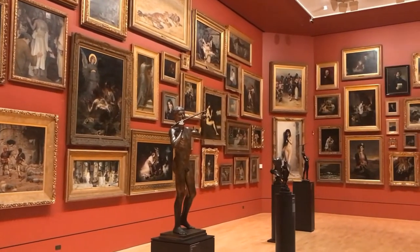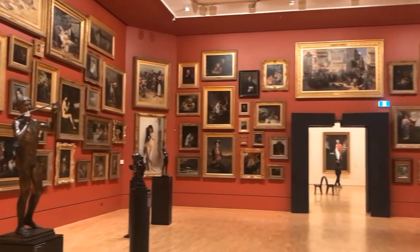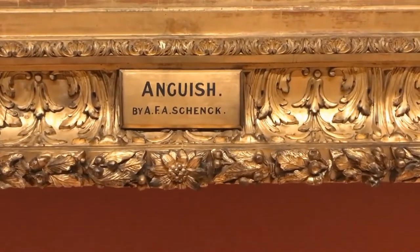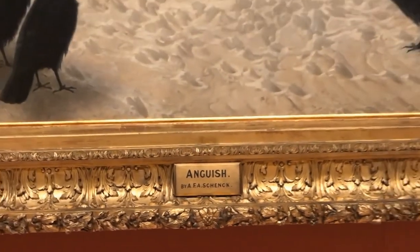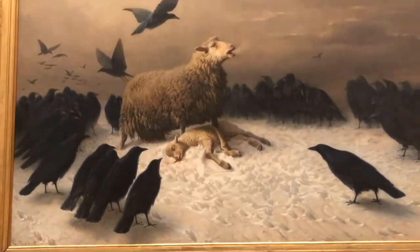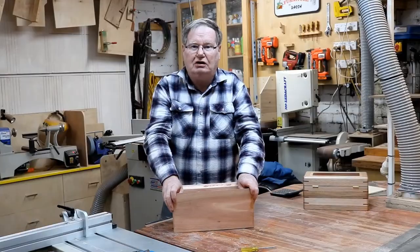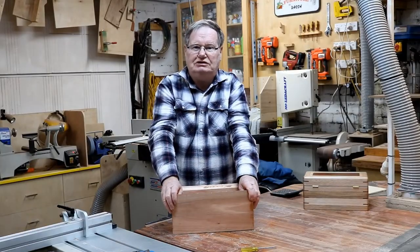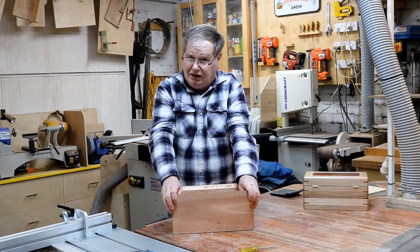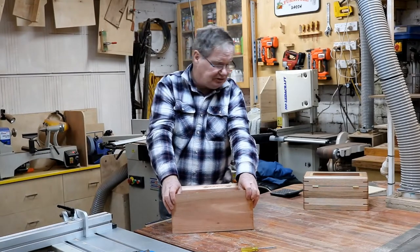Coming up on one of my favourite pictures in the whole gallery. It's a very unusual subject matter but so powerful — it's called Anguish. It's a sheep guarding its dead lamb from the crows. That's unusual subject matter. I hope you enjoyed our visit to the NGV. Living in Melbourne, I am blessed with a lot of museums and art galleries — what great spaces they are. Visit them as much as possible. All right guys, back to the box.